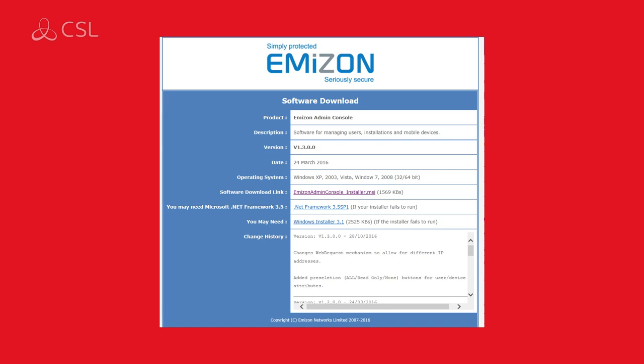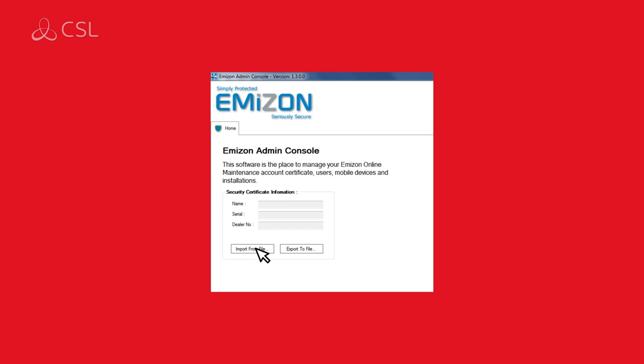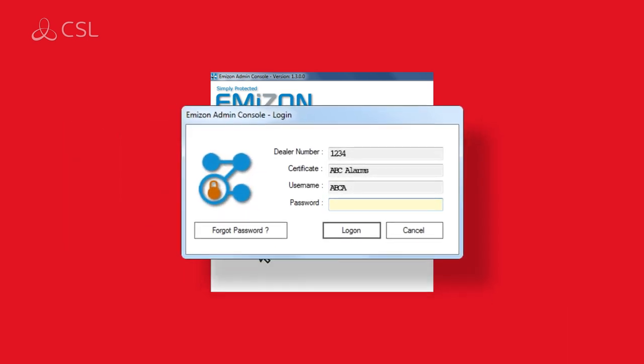After completing the software installation, launch the program. The home screen will ask you for your security certificate. Click the import from file button and import your recently saved security certificate. Complete your login by entering the password provided in your email.